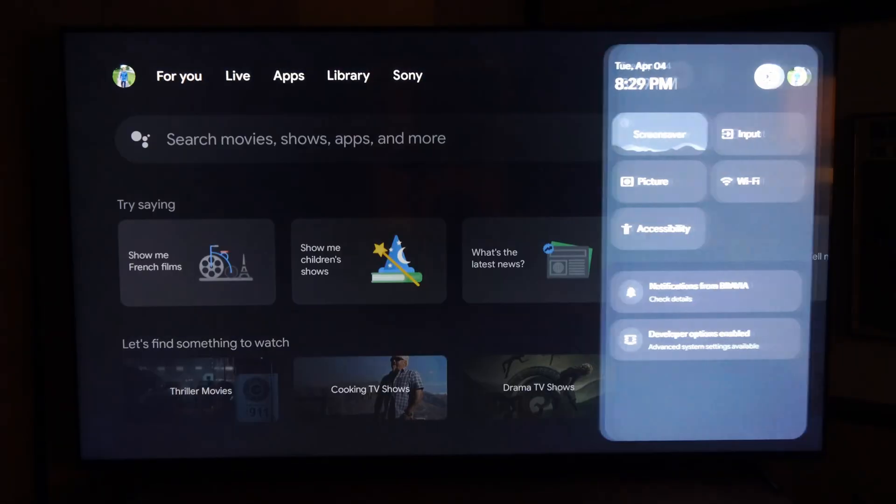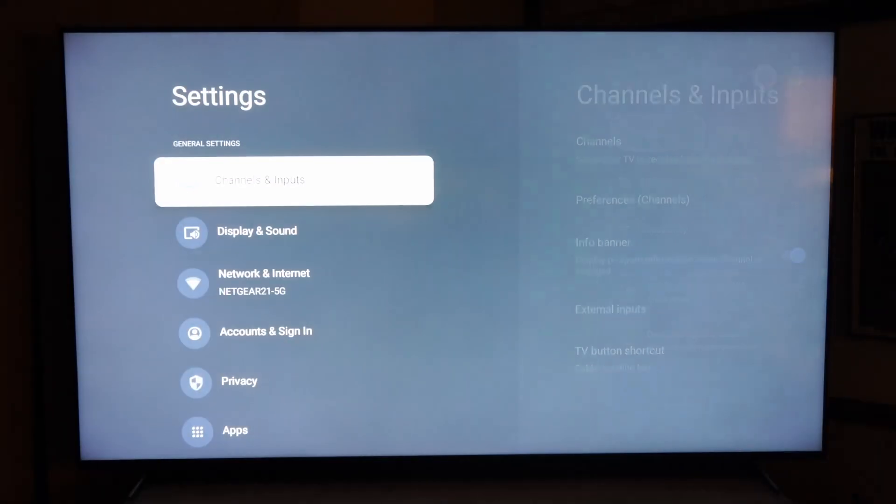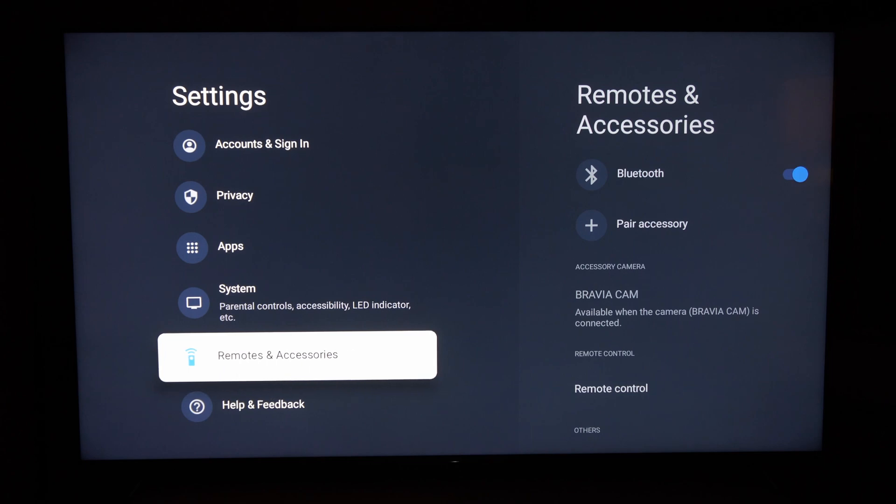On the home screen, scroll over to Settings, select Remote and Accessories, select this, and we can see Bluetooth is already turned on.